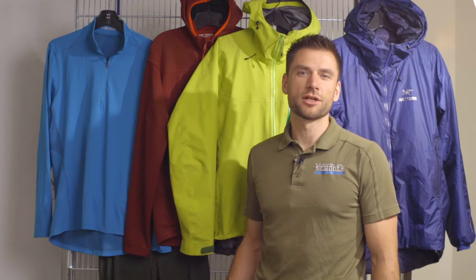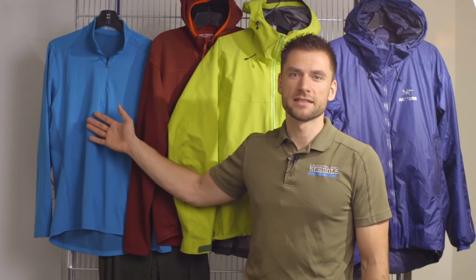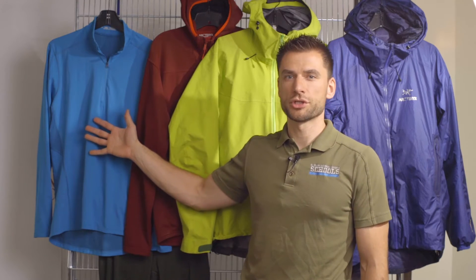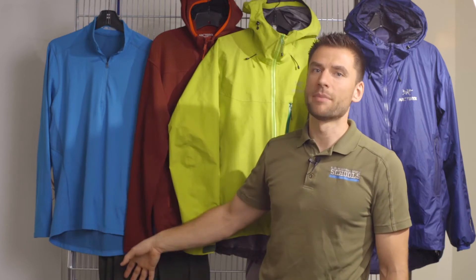First we're going to take a look at some of the clothing that you'll utilize for any of our winter activities. All of the clothing systems start with a base layer that goes next to your skin and helps to wick away moisture. That can be a synthetic or wool top and bottom.